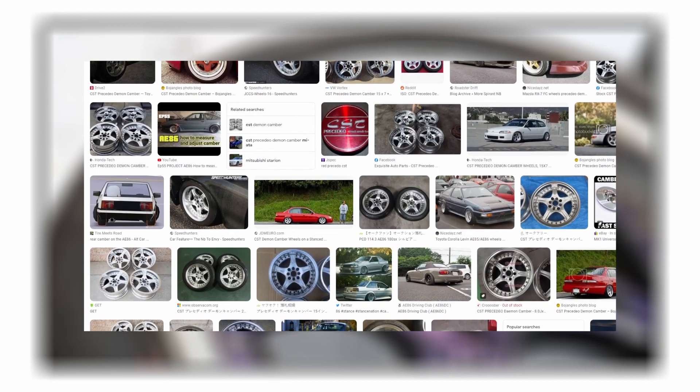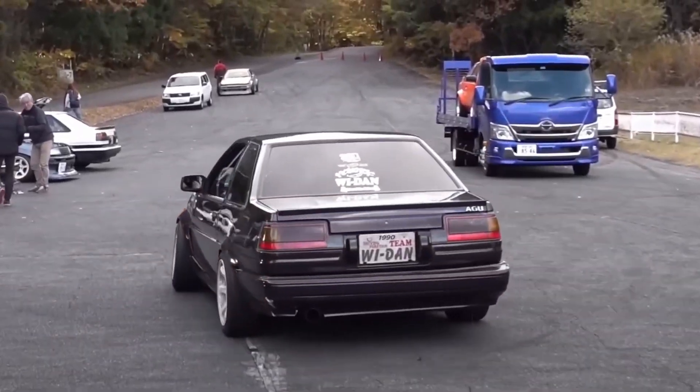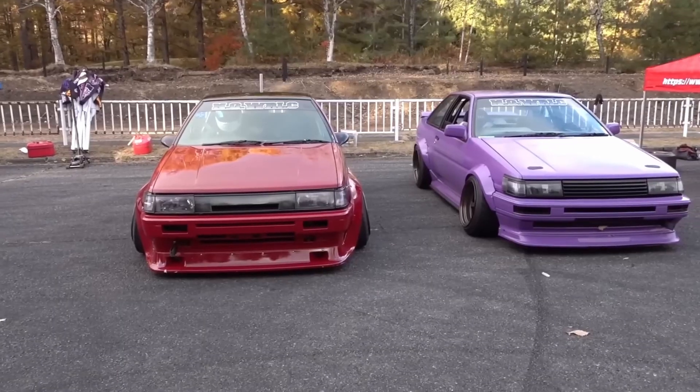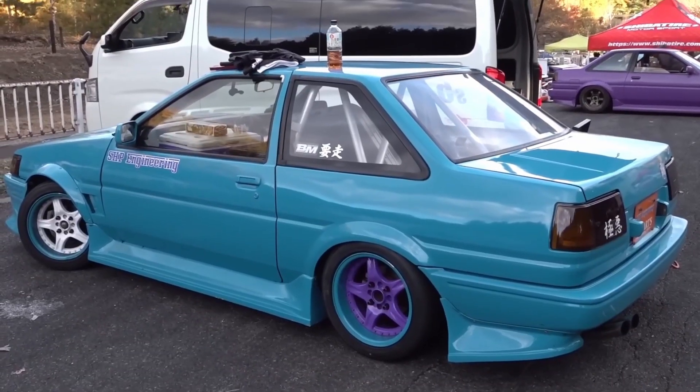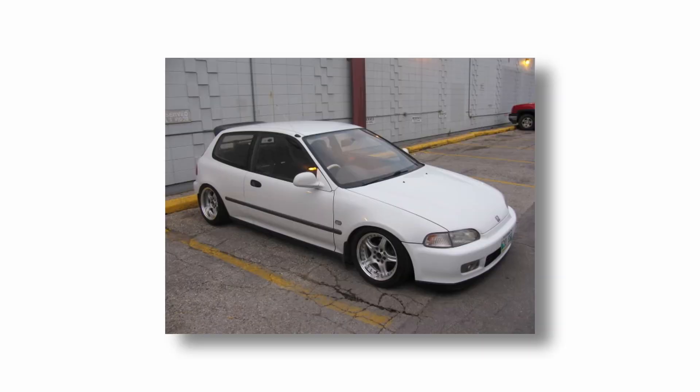Eventually I decided to start hunting again. I wanted to try and see if I could find a picture of these on an 86 — I've seen it before, but since these wheels are pretty cheap, they usually end up looking pretty rough. So I looked up Presidio Demon Camber AE86, and as expected I found Demon Cambers and I found AE86s, but not the combination of the two. I clicked around on some sites to see if there was something out there, and that's when I found this image — the one that started this whole video.